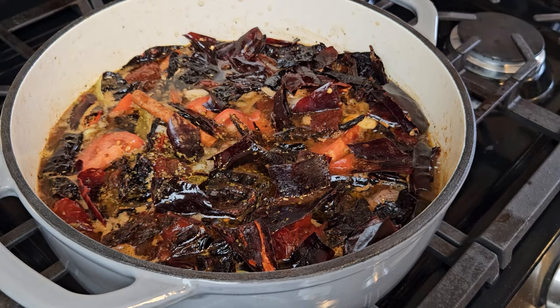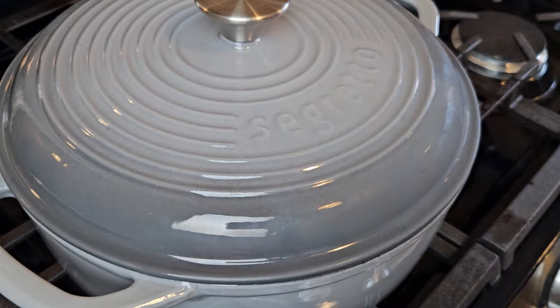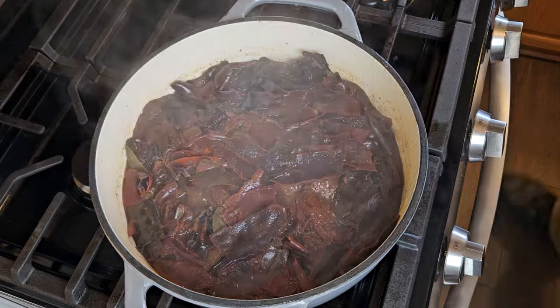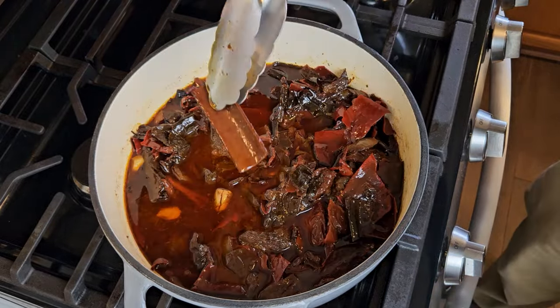Now to bring everything up to a simmer. Once it's simmering, I'll reduce the heat to very low and cover. At this point, I just need to let this slowly simmer away for two and a half hours. After two and a half hours, the first thing to do is fish out and discard all the bay leaves and those cinnamon sticks.